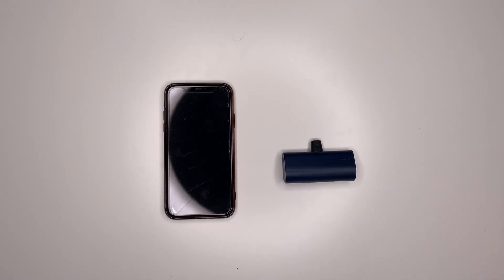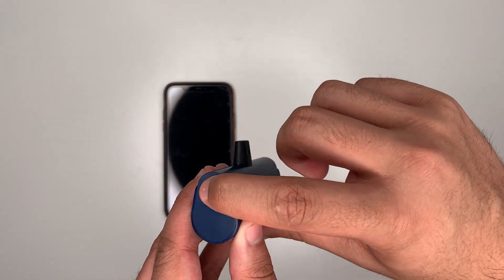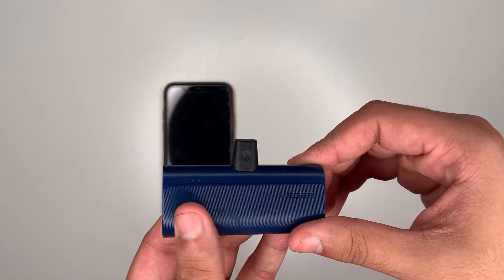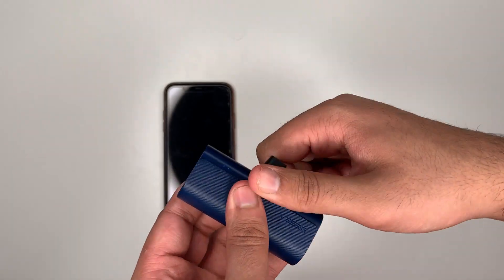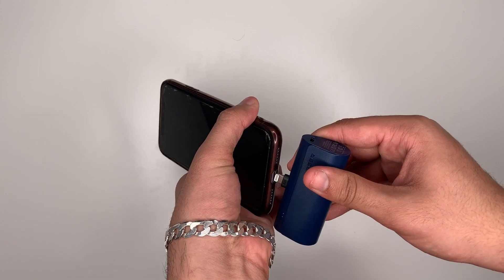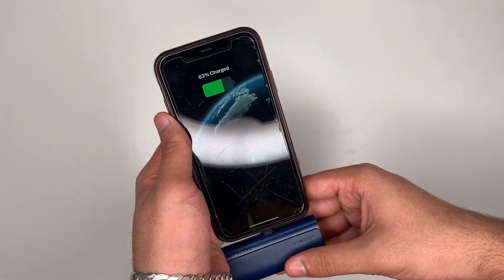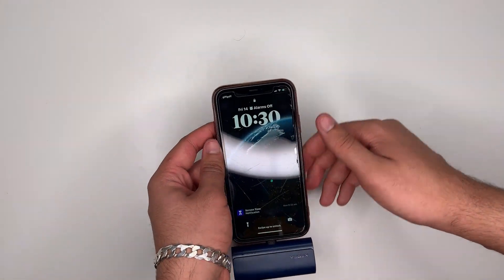Now let me show you how you would use the power bank. On the side, press the wake-up button. As you can see, the charging indicators have come on. Take the top cap off, grab your Apple device, and plug it in. And as you can see, it is charging.